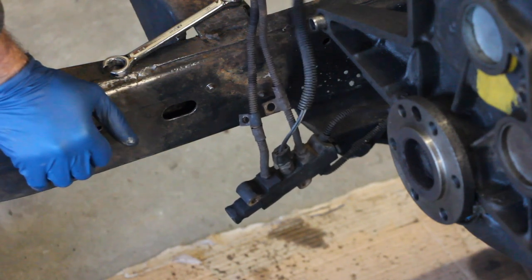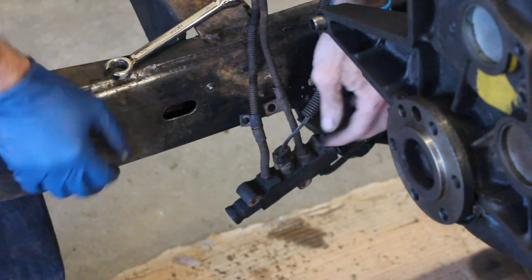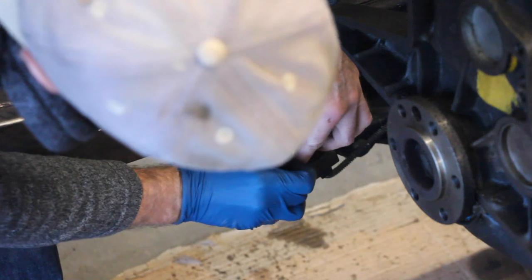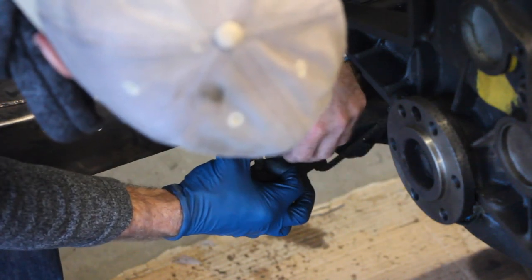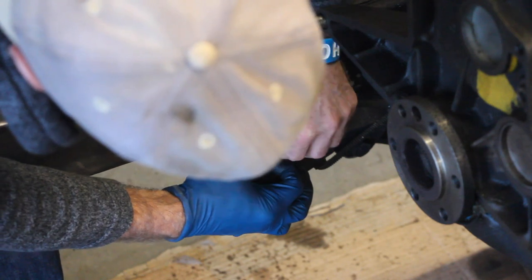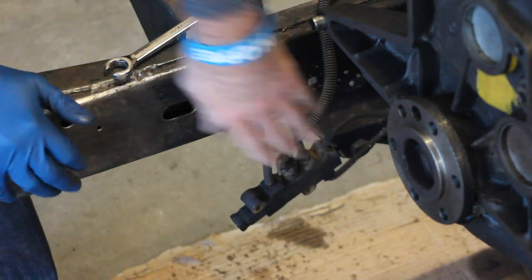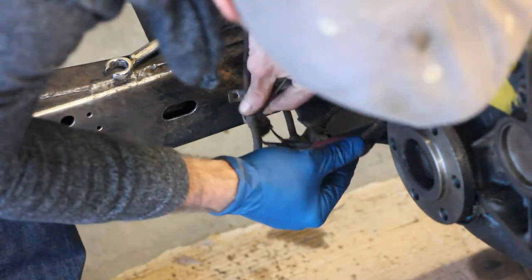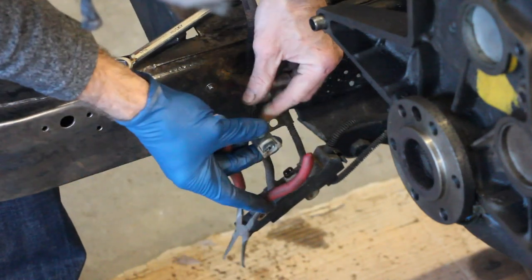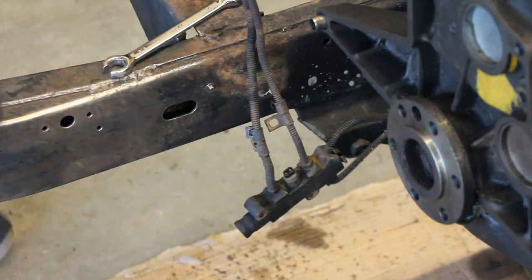This neutral would be on the transmission. This is your backup light warning switch or indicator. This is just held on by two little prongs — all you have to do is separate those out, easier said than done like everything else. That's a real simple thing. Move that wire.